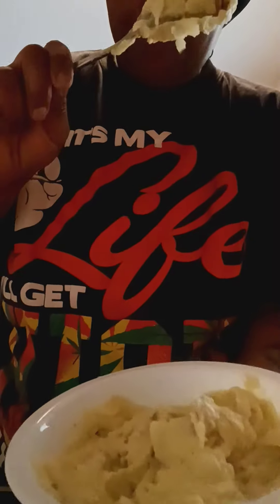No milk added. You don't need to add milk. You taste the potatoes. This is delish. Try it — I'm walking you through, showing you every step.